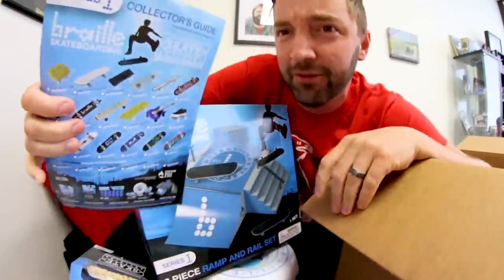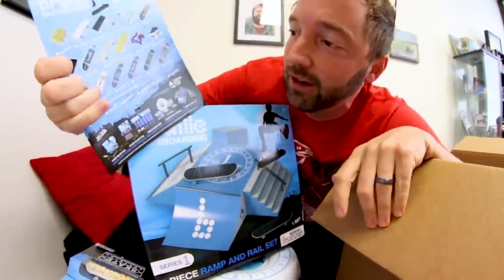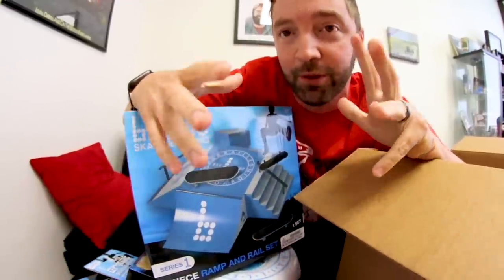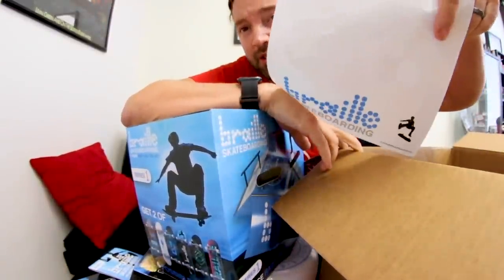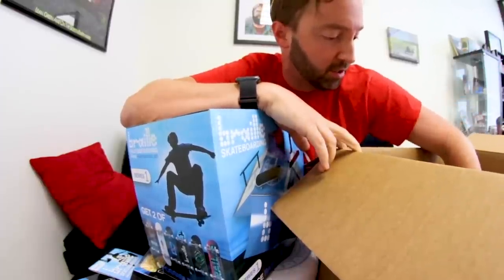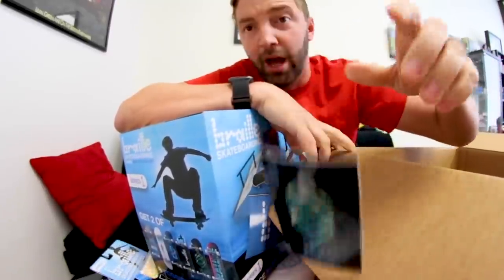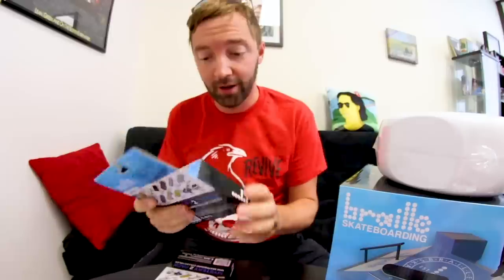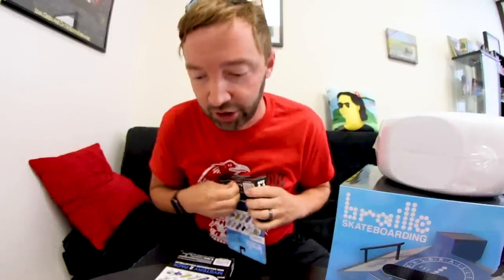This is what toy companies need to do more often — include a little sheet showing what you can potentially collect. I loved that as a kid when toys came with a pamphlet of other toys in the line. Some Braille stickers, a keychain, more stickers — they really hooked me up! Okay, let's open everything. Starting with this first one — I can't wait to see it on the shelf.